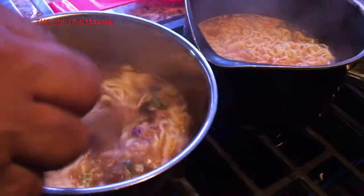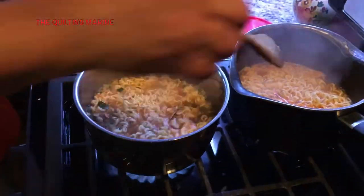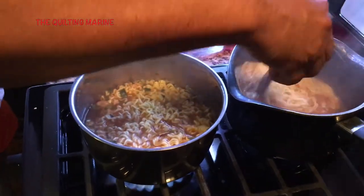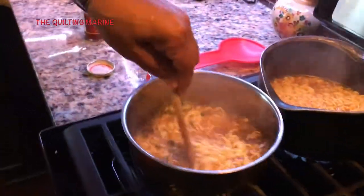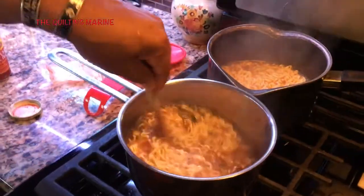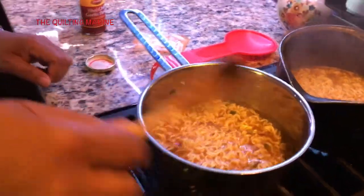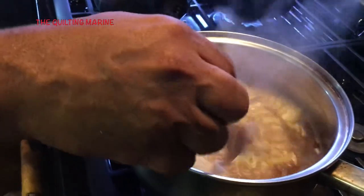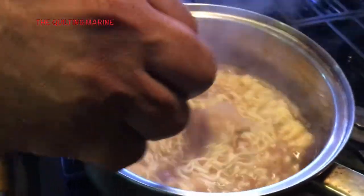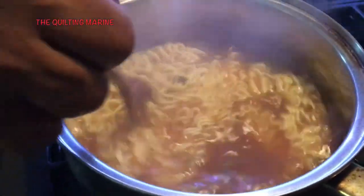The dried veggies have gone in. I'm just working that around, letting those noodles get cooked up. My wife loves sesame oil. Sesame oil is pretty cool, but I read a couple of places that guys, you don't want to be overdoing sesame oil — sesame oil is going to give you breasts. So leave it alone. It's alright every now and then, but you don't want to be shopping for bras because you were eating sesame oil.